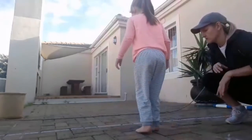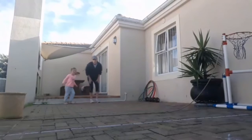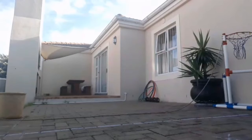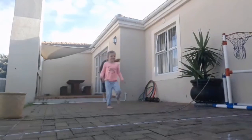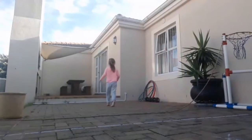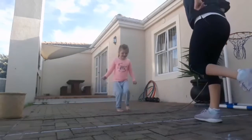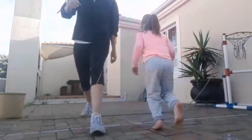Sadie is four years old, but this game can be adapted to children that are younger or older. For younger children, you can decrease the width of the river so it's a shorter distance to jump. For older children, you can slowly increase it, making it wider and wider. They can jump with two legs, they can jump with one leg, or you can get them to run and jump, like Tammy and Sadie are demonstrating here. Can you jump over with one leg? You did it — good job!